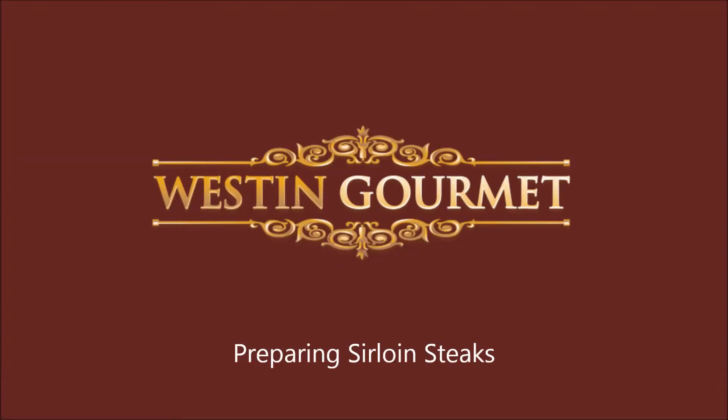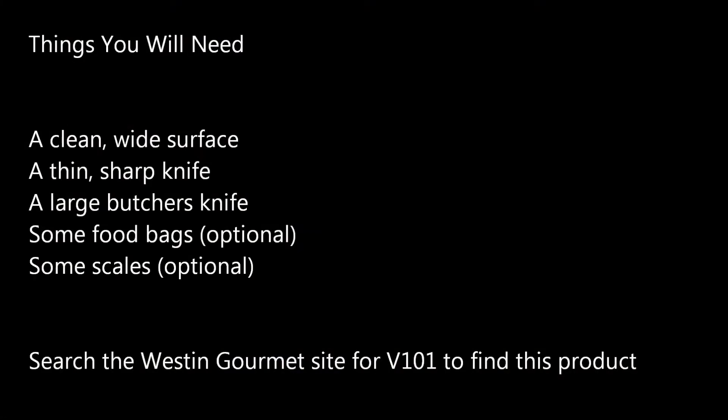Hello and welcome to the Westin Gourmet how to cut your steak tutorial video. In this session we will be looking at how to cut up a 4 kilogram Argentinian sirloin. We are going to cut 25 to 26, 6 to 7 ounce steaks — a great steak for any occasion. To find this product on the site, search for V101.